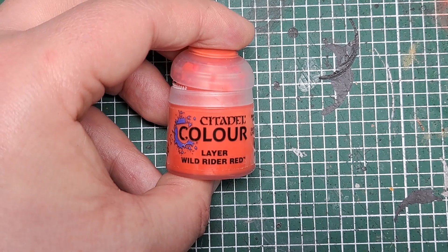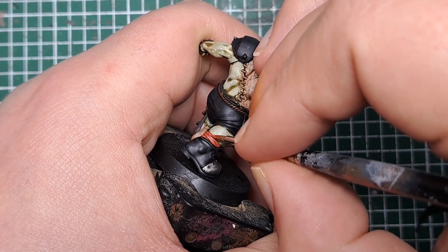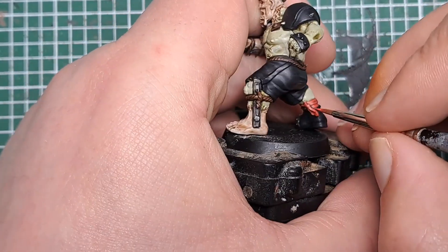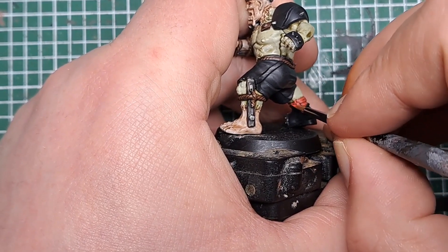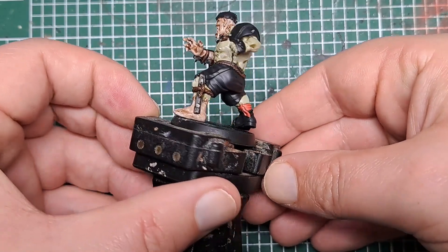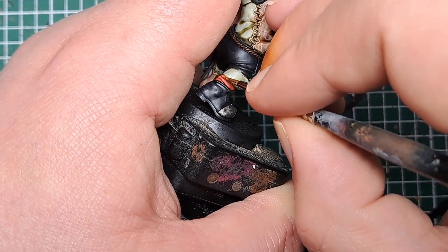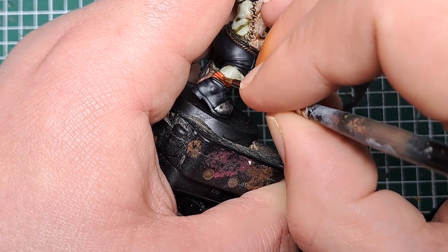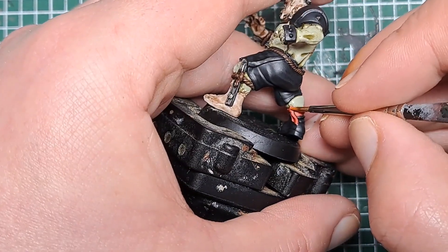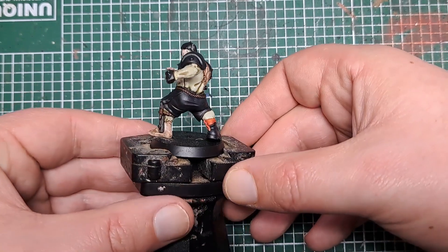So now I'm coming in with some Wild Rider Red — I'm going to put this on the socks where the shade didn't settle. Where the shade settled, leave that in the recess. On either side of it, come with some thinned down Wild Rider Red and bring that back up to colour. With that applied you can see it's brought the colour back to his socks. So now I'm coming in with Troll Slayer Orange — for this I'm going to do an edge highlight on all the most raised areas of that sock fabric. Pick out all of the sharpest edges with a little bit of Troll Slayer Orange. With that sock highlighted he is really starting to come together now.